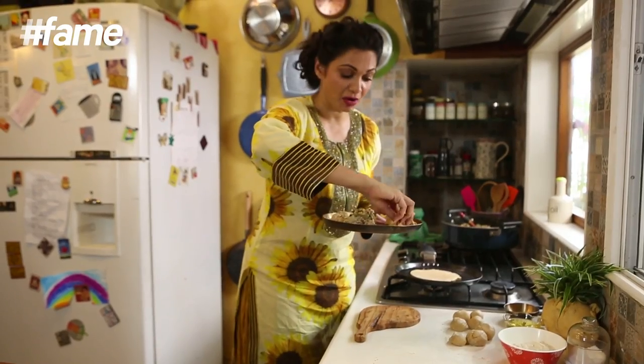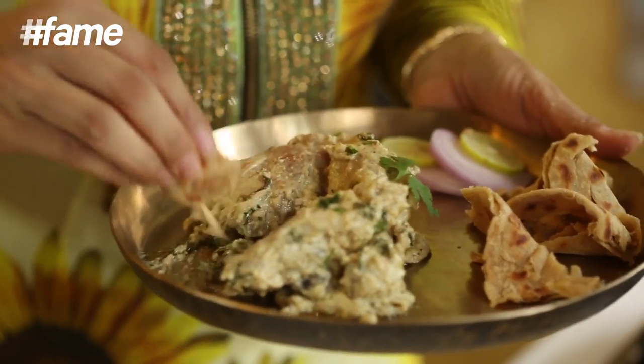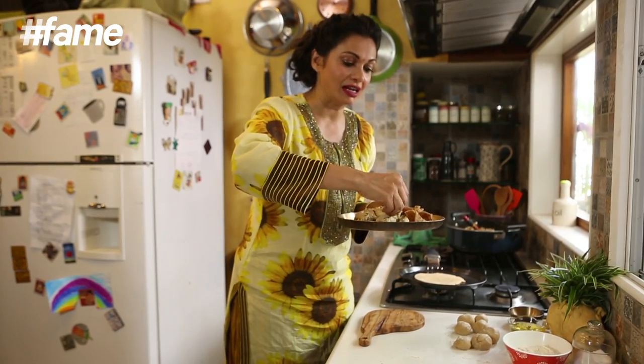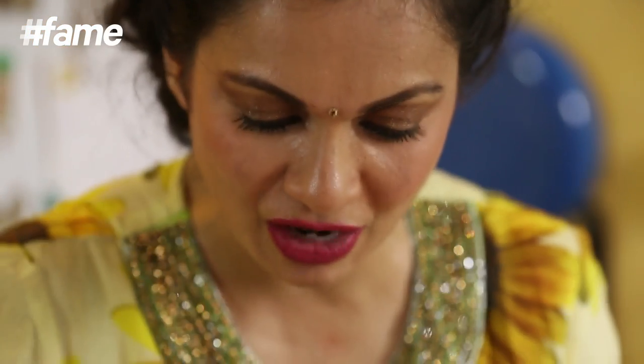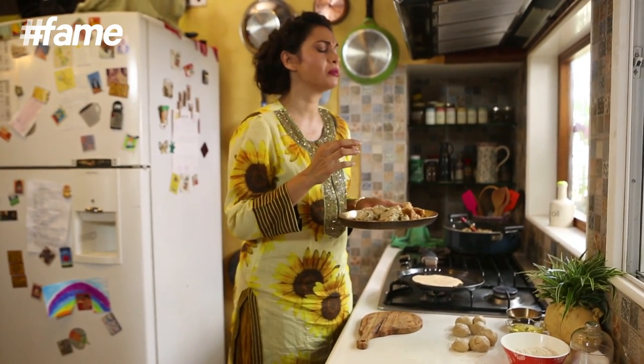So if you want the recipe of the chicken, don't forget to click here. And if you like Lacha Paratha, don't forget to comment, like, share, subscribe. And I will see you again soon, only on the Maria Goretti Corner. I need to eat this very quickly. Oh my God.